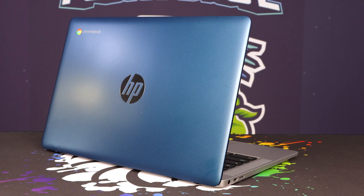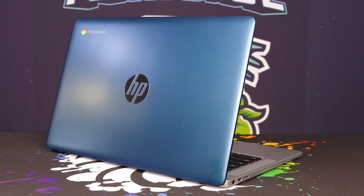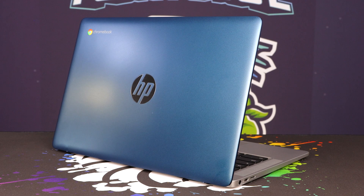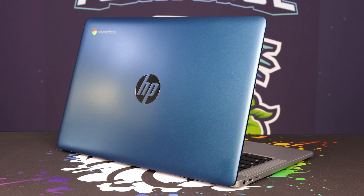Then we have the laptop itself. Absolutely gorgeous looking on the back. I love this blue that HP has employed. I think it looks absolutely sick on the back. Really nice Chromebook branding in the top left over there, so you know exactly what it is at first glance — you don't have to guess if that's a normal laptop or a Windows machine. It's definitely a Chromebook.